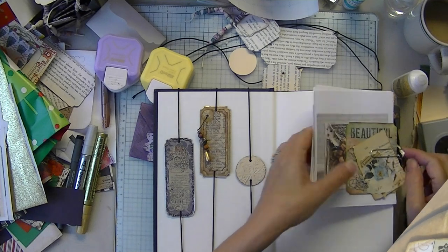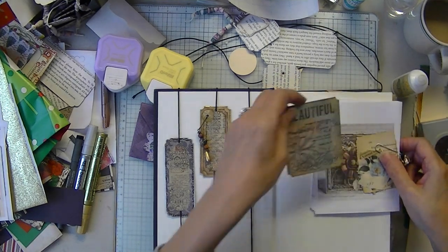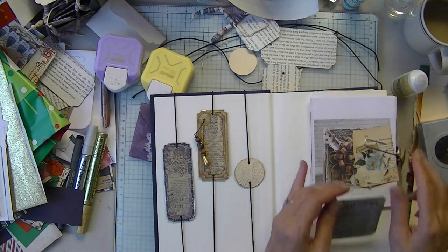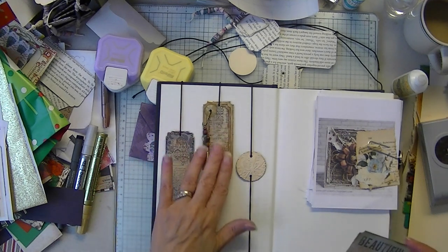Okay guys, I'm back. I'm not going to bother to go through the demonstration of how to make those again, but I came up with these for the junk journals.